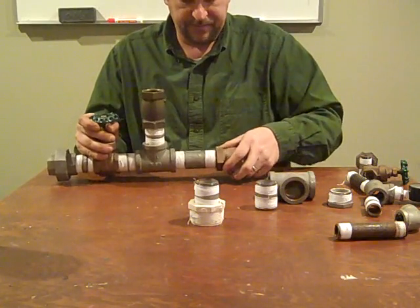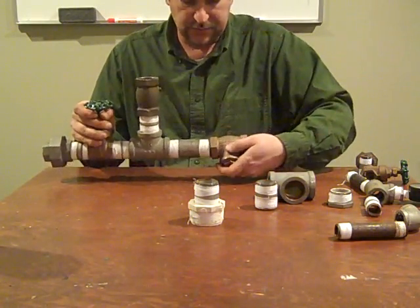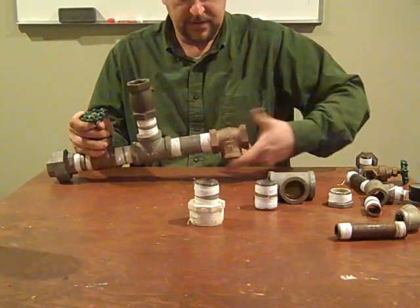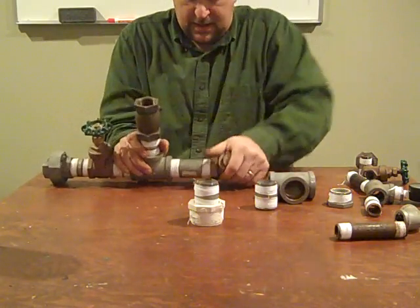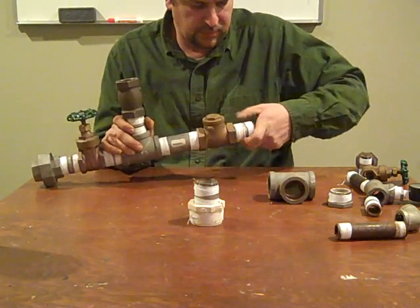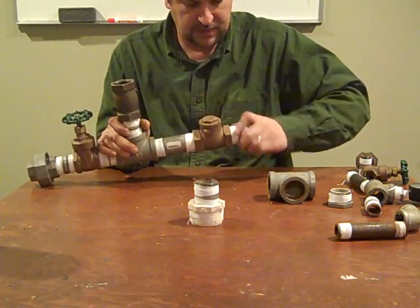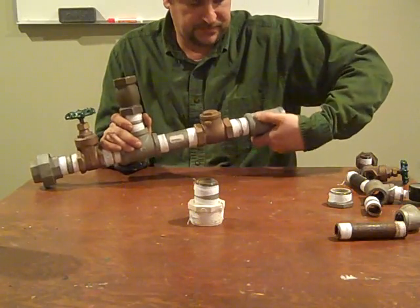After that comes the check valve — same identical inch-and-a-quarter check valve — and we're going to make sure that arrow is pointing downstream. Then another close nipple. This pump I built a couple years ago, it's got a little rust but it's fine. Put some new Teflon on it, good to go.